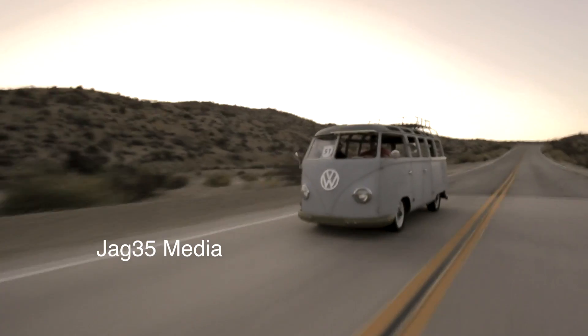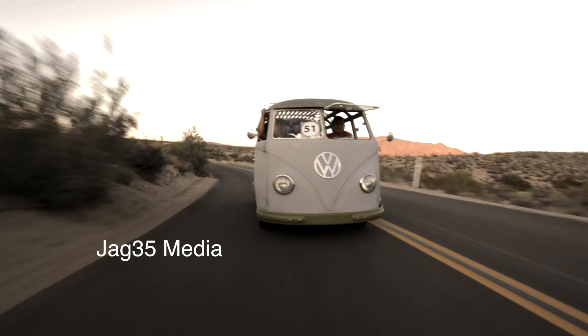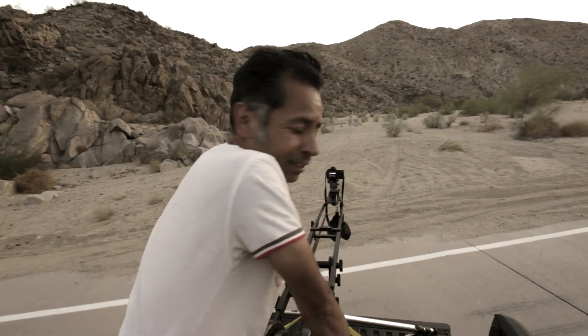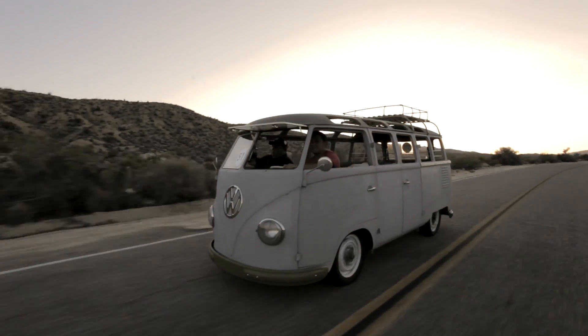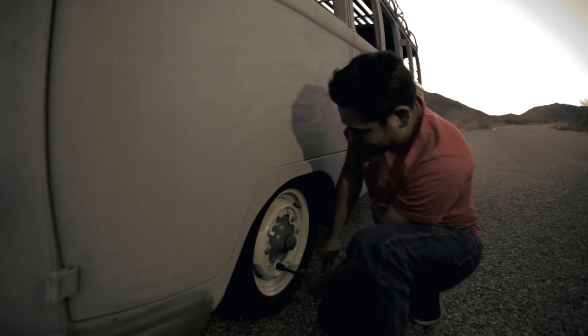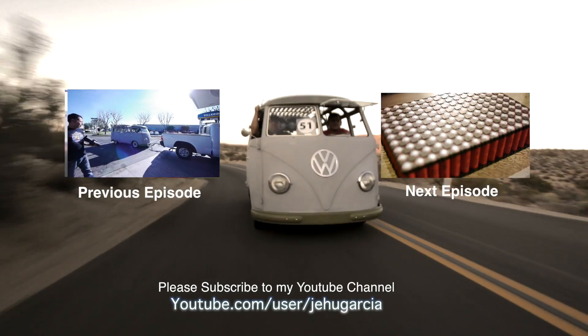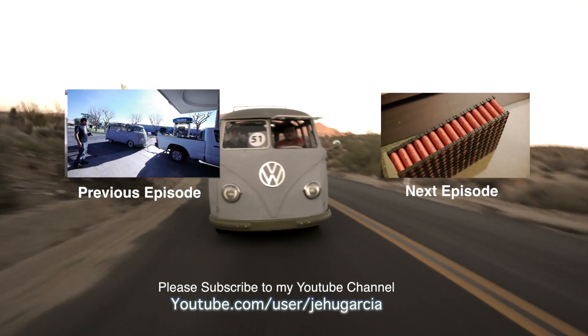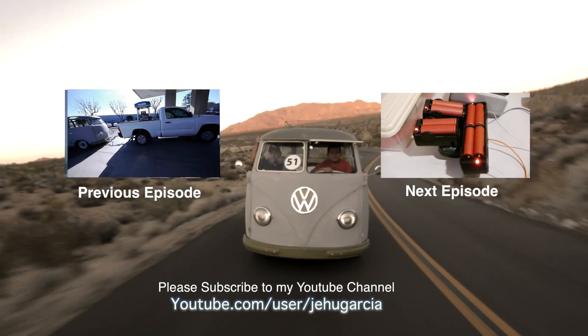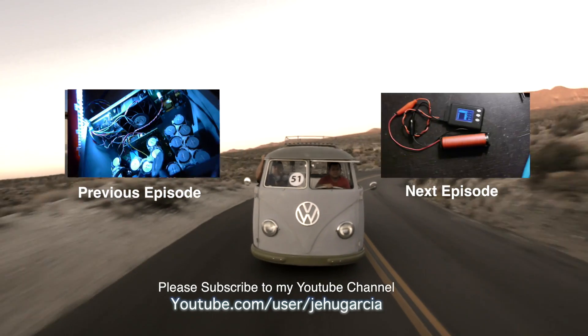Thank you for watching this video. Make sure to catch next week's episode for more Electric Samba adventures. We almost lost our wheel right here! Folks, if you enjoy my videos, don't forget to subscribe to my YouTube channel and join the conversation down below by leaving a comment. If you don't enjoy them, also leave me a comment so I can make these videos better.